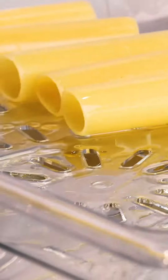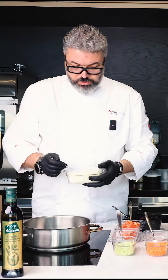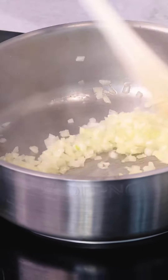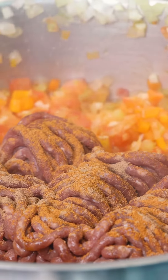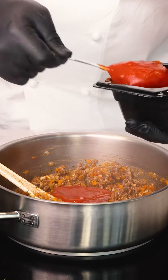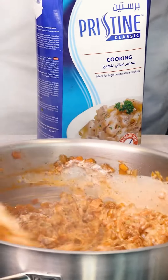Drop the cannelloni. Rahma organic extra virgin olive oil — start adding the onions, celery, a little salt, white pepper. We add the tomato sauce. I'm going to use Pristine cooking cream to make the sauce like a pink sauce.